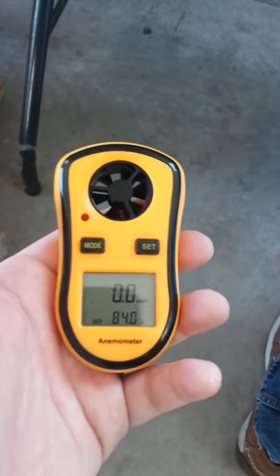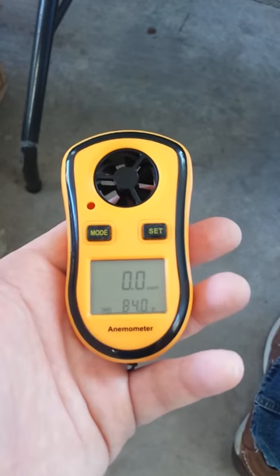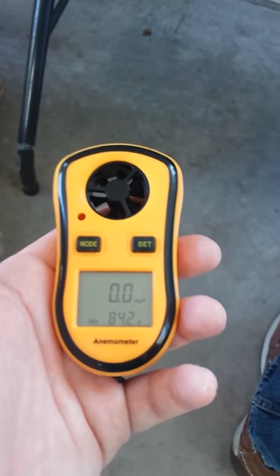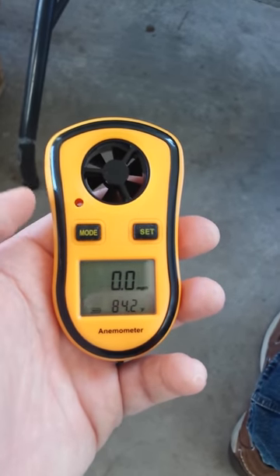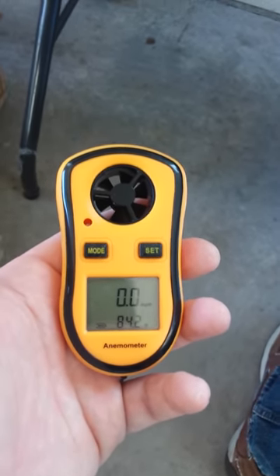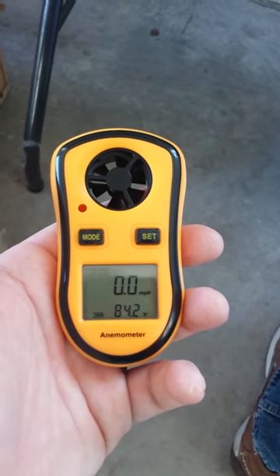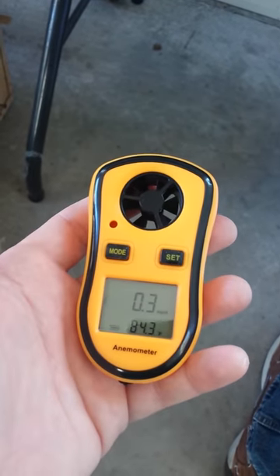Looking at the specifications, this unit actually measures up to 65 miles an hour. Some may complain it doesn't measure higher, but anything over 65 mph — you're not going to be flying in that anyway, and you're probably not going to be standing outside wanting to measure it. You can also change the units to kilometers per hour, knots, and a couple of others, as well as Celsius and Fahrenheit temperature readings.